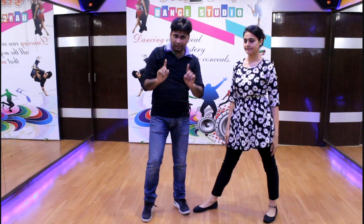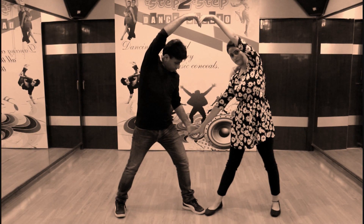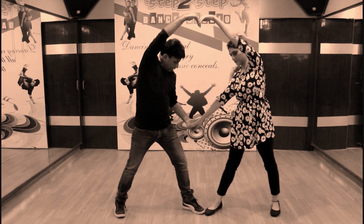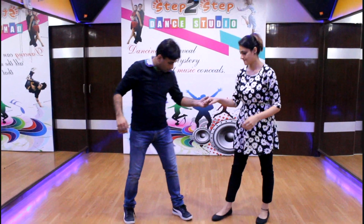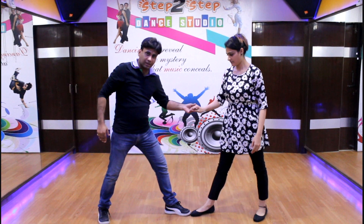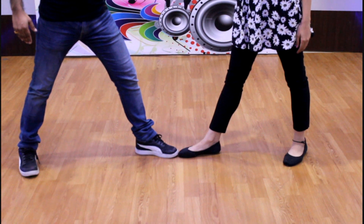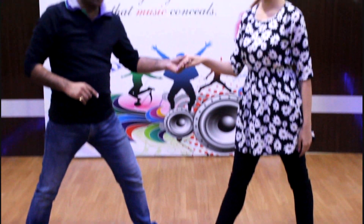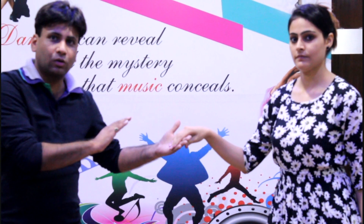Our first step is a pose. We are standing in the pose and it will be counted in 8 beats, so we have to stay in the pose for 6 beats. The feet should be closed — the boy's left foot and the girl's right foot should be closed. The boy should hold the hand of the girl.